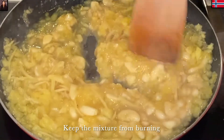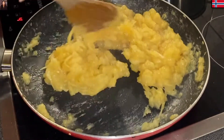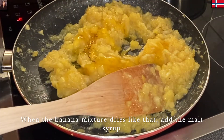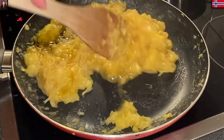Khi mà hỗn hợp kẹo lại, nó rút nước lại như thế này, thì mình hạ lửa xuống ở mức trung bình hoặc dưới trung bình một chút xíu. Rồi tiếp đến là Mina cho đường mạch nha vào, 100g đường mạch nha nha cả nhà ơi. Khi mình cho đường mạch nha vào thì mình cũng đảo trộn đều lên.